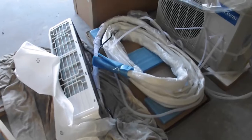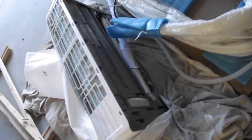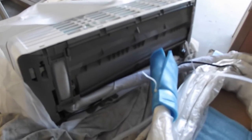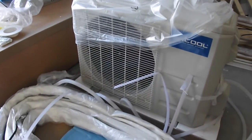We've unpackaged the Mr. Cool, and here's the bottom of the unit where we removed the bracket which will hang on the wall. There was only one screw to remove. This is the exterior unit.